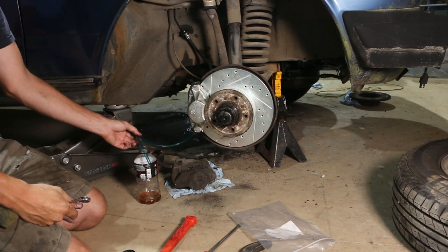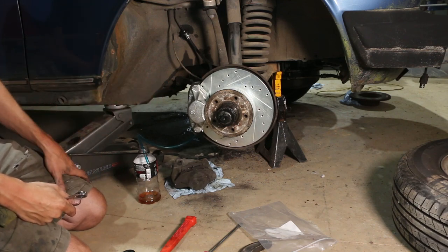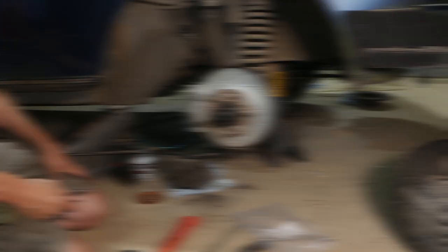Obviously if you're not replacing calipers, you'll have a lot more dirty, nasty fluid before it comes out clean. We're going to flush the fluid everywhere else until we get nice, clean fluid coming out, and then we're all done.